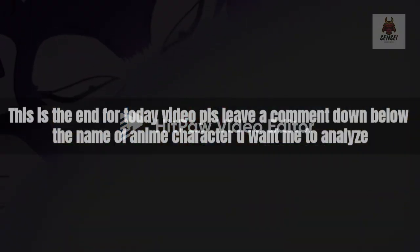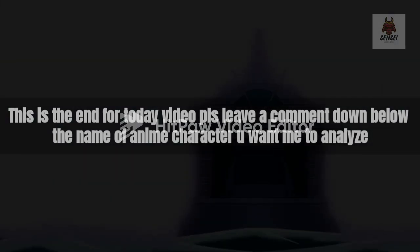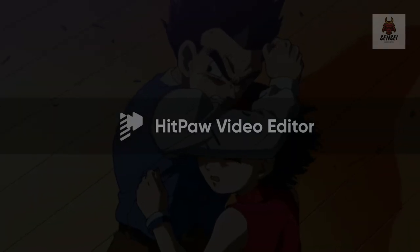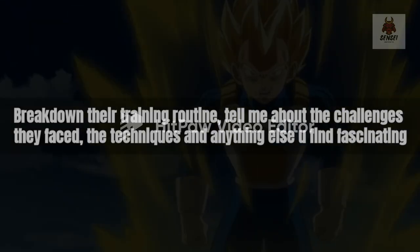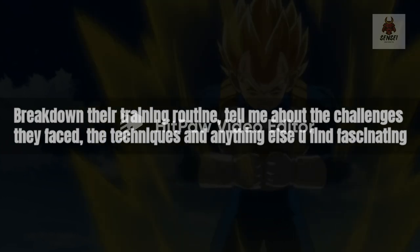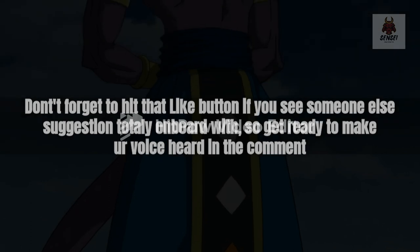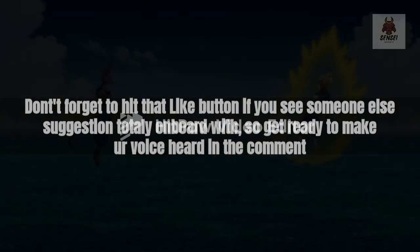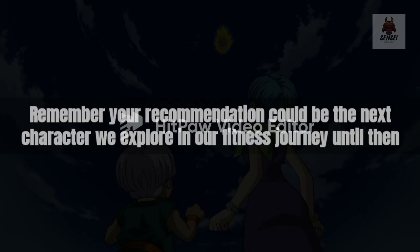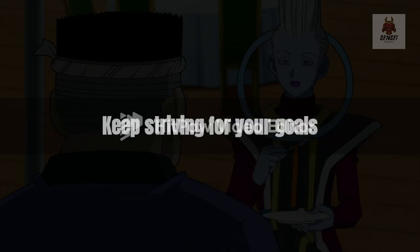That's the end of today's video. Please leave a comment down below with the name of the anime character you want to see me analyze and break down their training routine. Tell me about the challenges they face, their techniques, and anything else you find fascinating. Don't forget to hit that like button if you see someone else's suggestion that you're totally on board with. Get ready to make your voice heard in the comments — your recommendation could be the next character we explore in our fitness journey. Until then, keep striving for your goals.